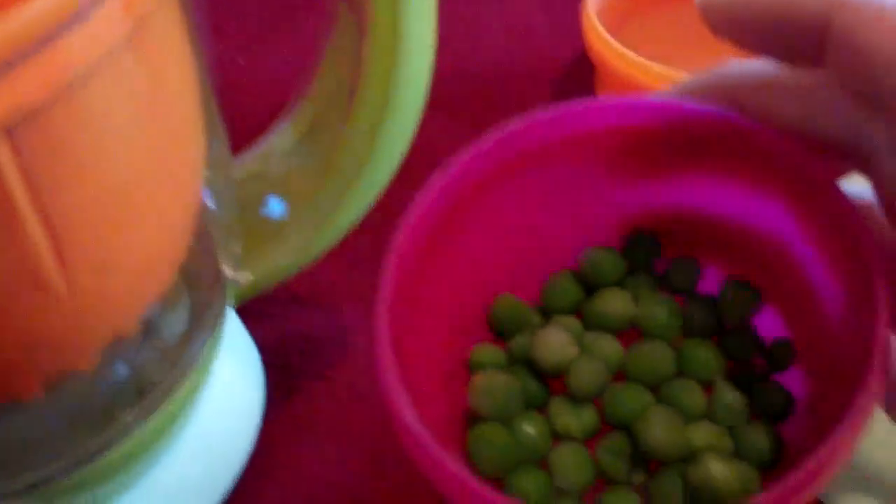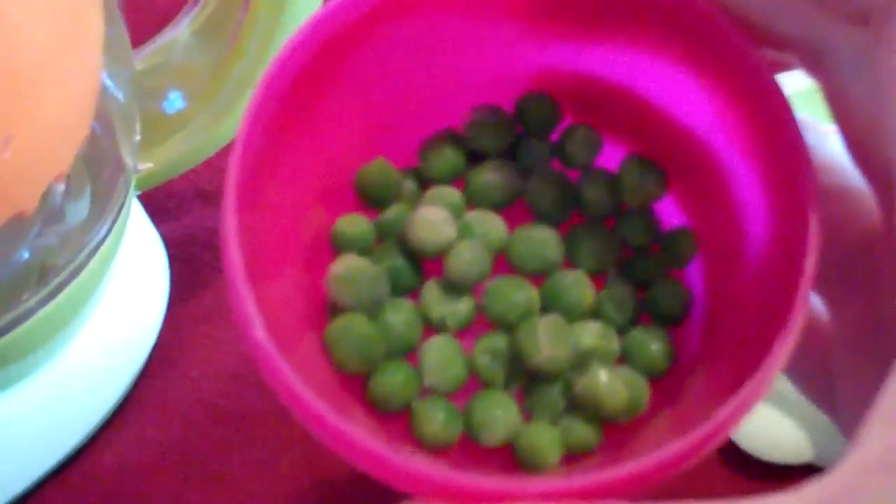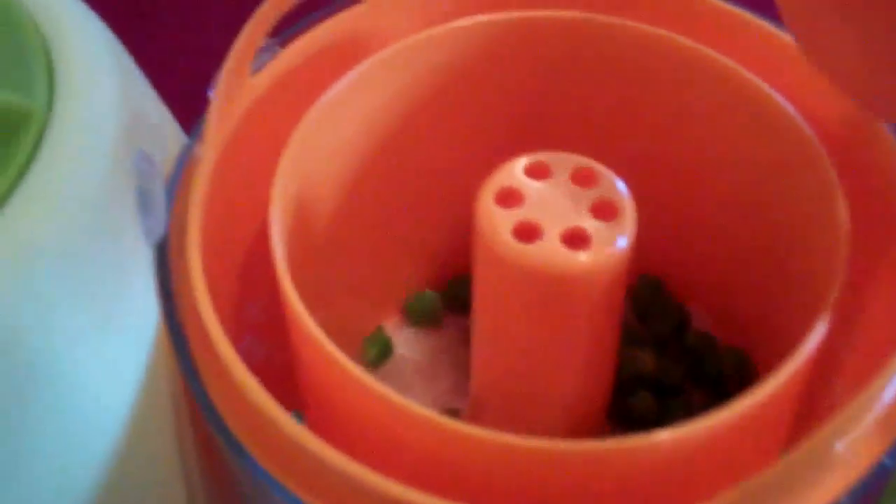I'm adding peas — the recipe called for 10 peas but I'm adding a little bit more, just because I want my baby to have more vegetables. And you're going to add about a half a cup of water.